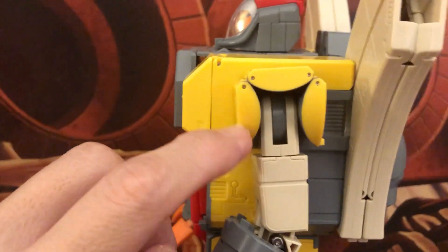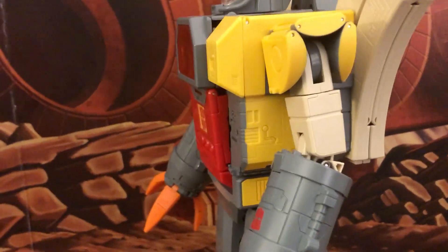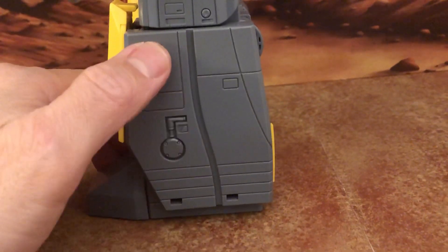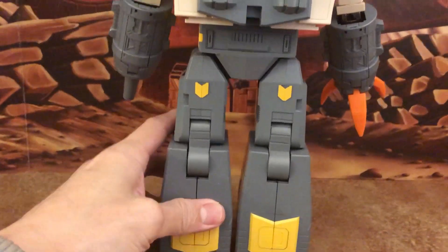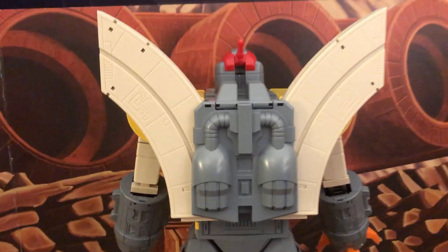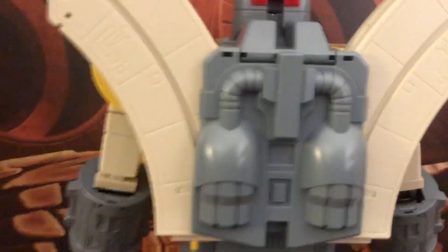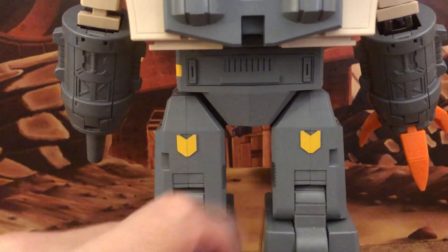The sides feature rounded pieces that cleverly form the rocket in transformation. There's nice accurate detail including the electronic feature area. The back is lacking in paint, which some may find disappointing, but it's actually more cartoon accurate this way — the original cartoon didn't have the gunmetal gray paint seen on other versions.